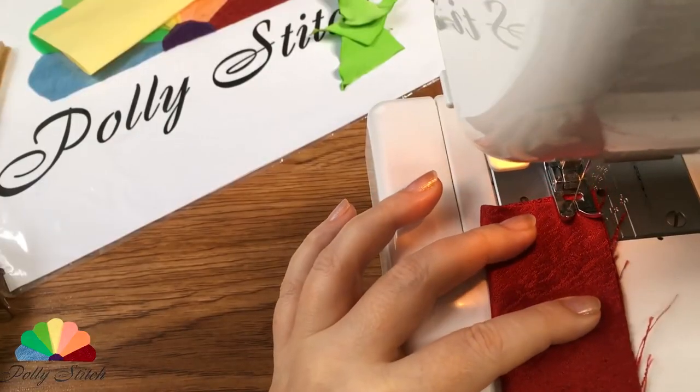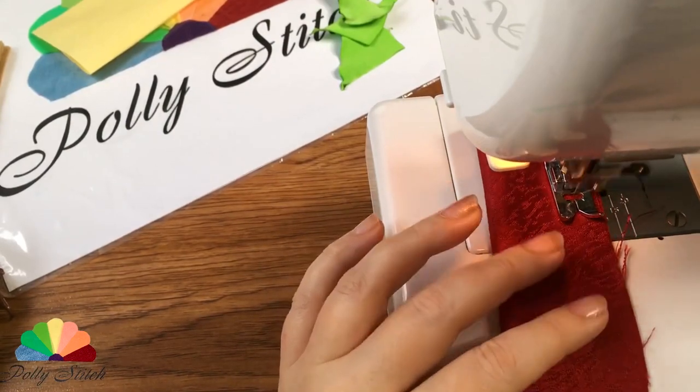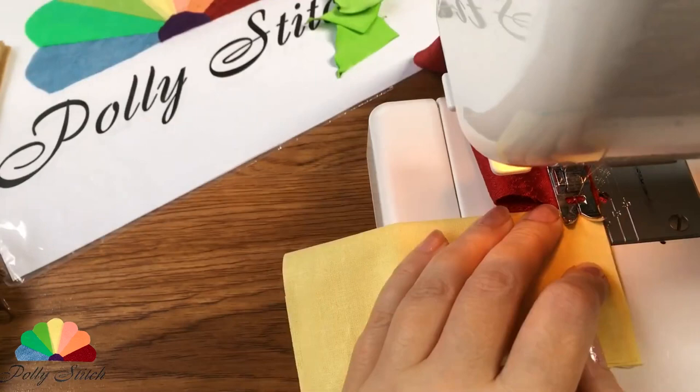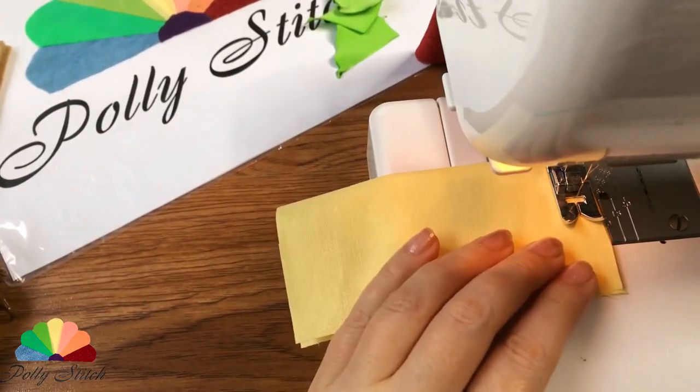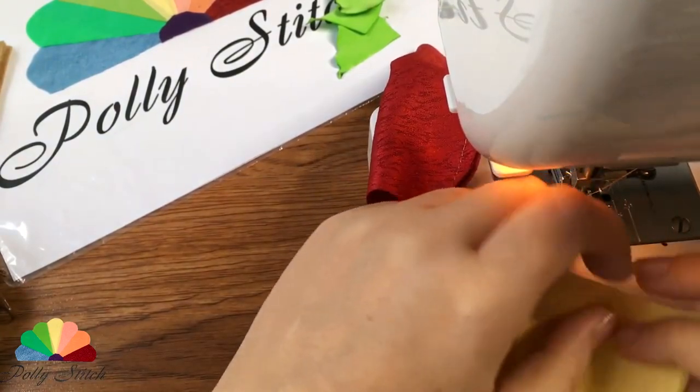We sew just a little on a sewing machine: one seam on the burgundy piece, two seams on the yellow ones. Fold the square in half and sew on the short sides.